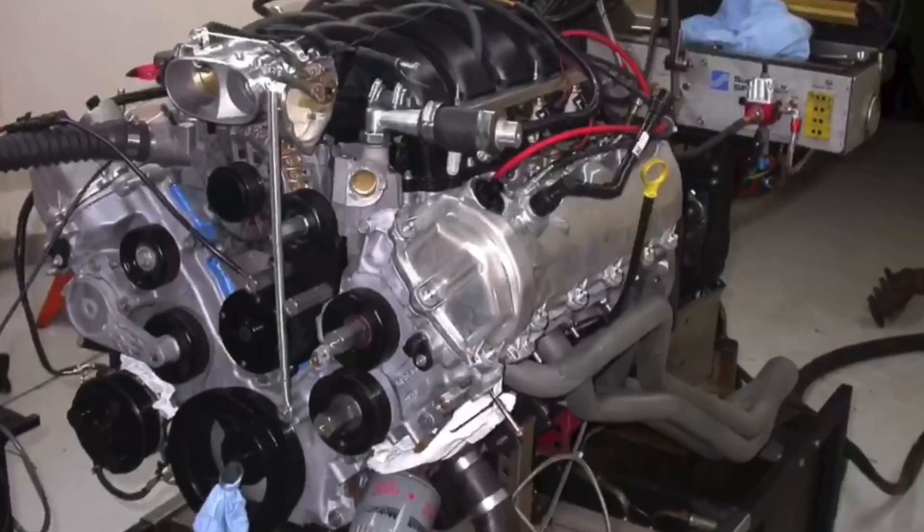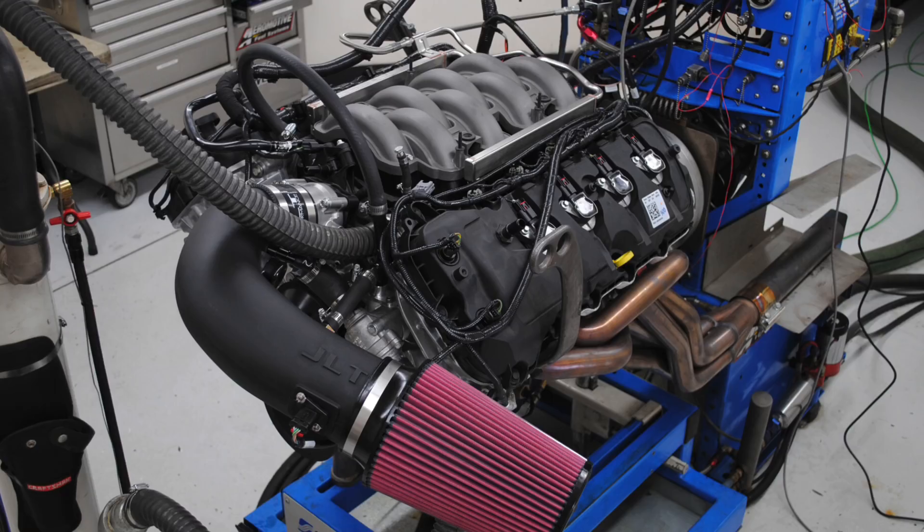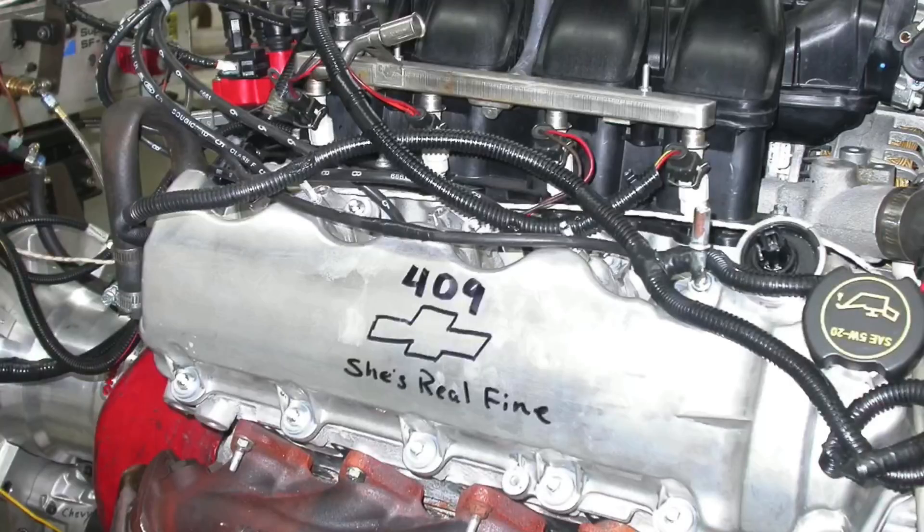Hey guys, Richard Holden here and welcome to the channel. Today we're taking a look at a forgotten warrior, the 4.6 liter three valve motor. I've got a lot of videos up on two valves and four valves, even five fours and coyotes, but nothing on the three valve. So three valve guys, this is for you.